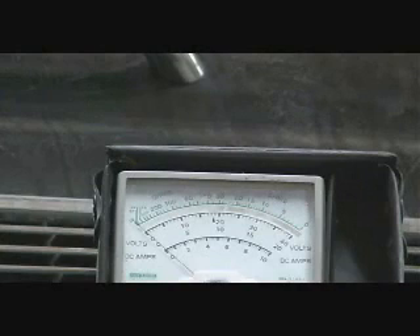This test is for the stator. The stator should put out anywhere from 200 to just a little over 300 volts. I believe we hit 230 volts, so that means the stator is functional.